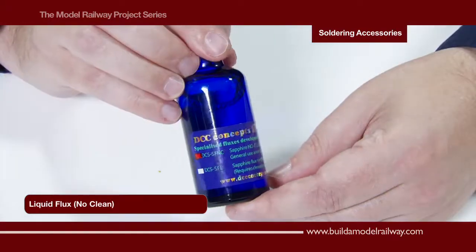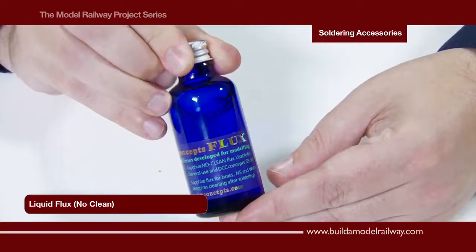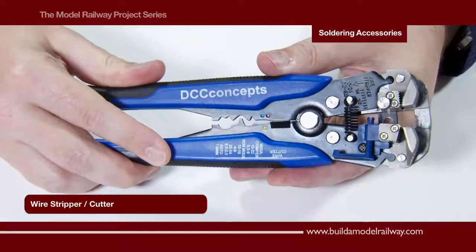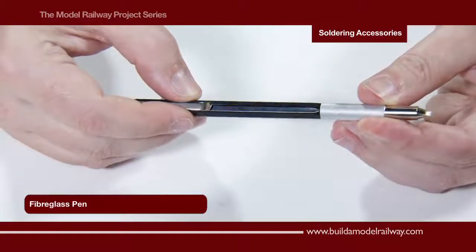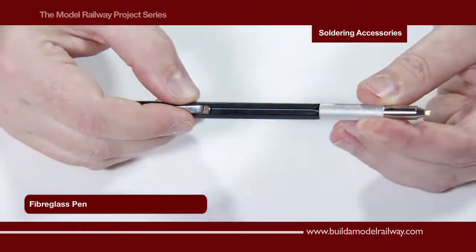This is liquid no-clean flux, which means once used there is no requirement to clean it off. Here are a pair of high quality wire strippers with cutting blade, and here we have a fiberglass click pen for scratching the surface of the metal, providing a key for the solder to adhere to.